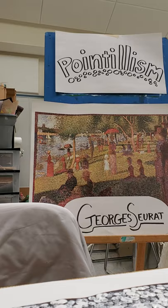Hello boys and girls. I'm really excited to teach you today about a very special type of painting. It's called pointillism.